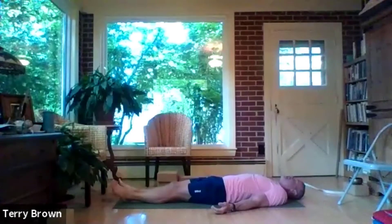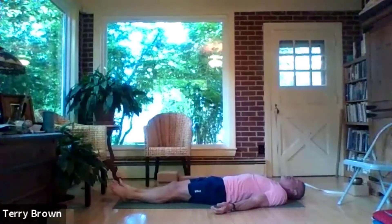You can just feel your back body sticking on the floor. So while we're resting for just a moment, let's ponder what we should do next.